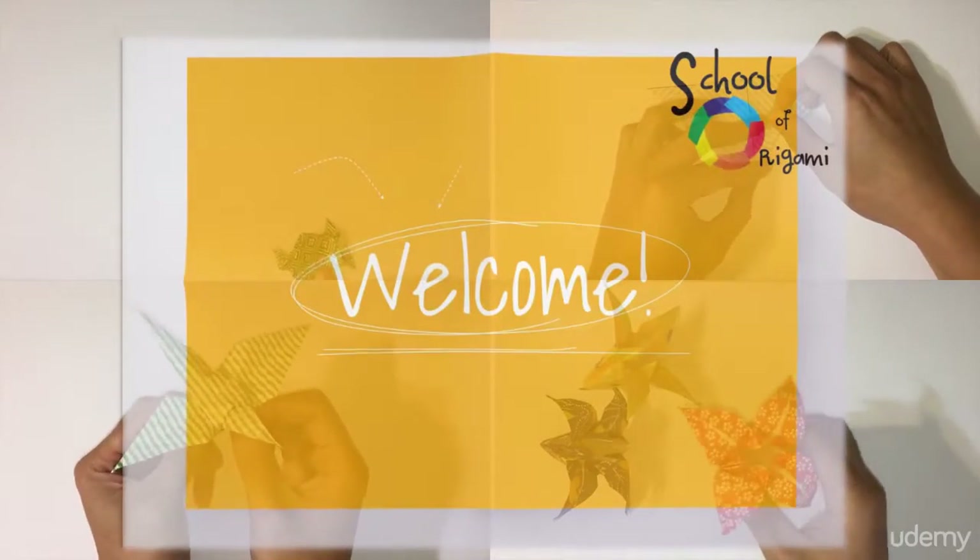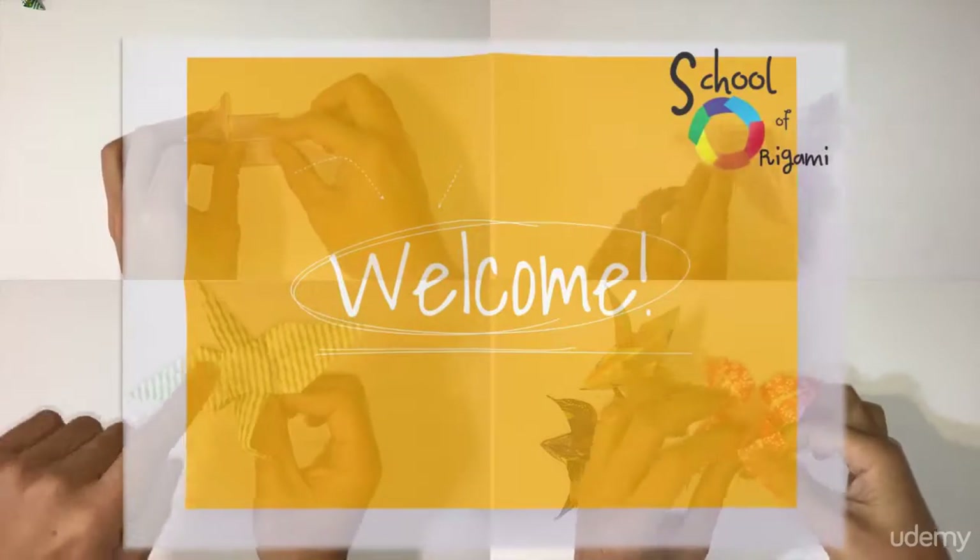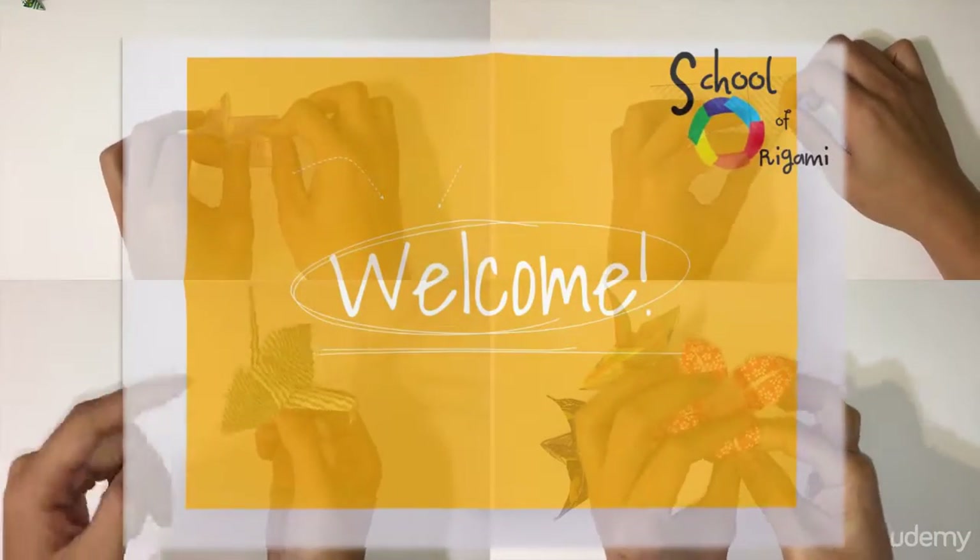Hello and welcome to the School of Origami. Thank you so much for joining me in this course. I'm really excited to have you here and I know you'll have a lot of fun folding origami.